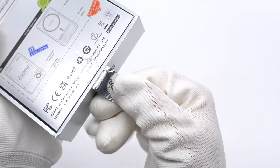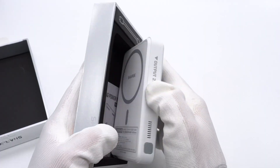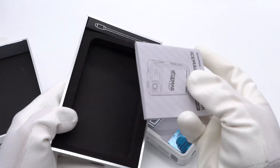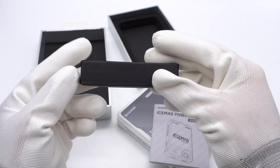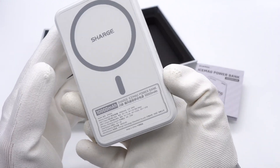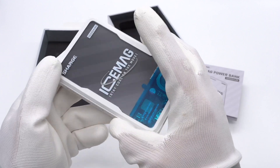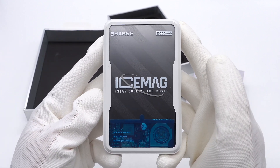Open the box. The box contains the power bank, a cable, and some documents. The power bank adopts a white plastic frame, and it has a transparent design on the front where the battery and PCB can be seen.